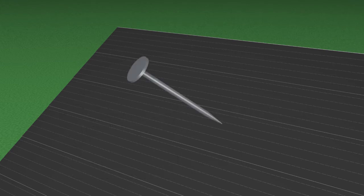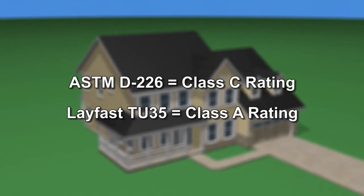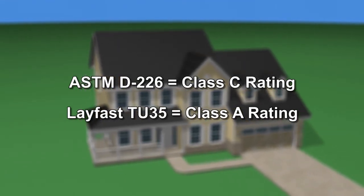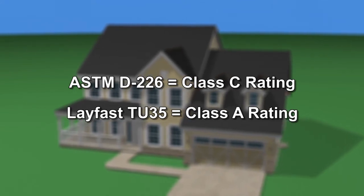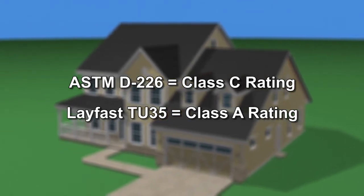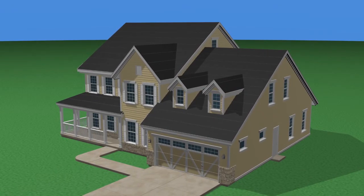Tack down the underlayment with the appropriate fasteners. When underlayment is applied to these standards, the roof will achieve a Class C fire rating. If a Class A fire rating is desired, a single layer of MB Technology's LayFast TU35 underlayment must be installed to cover the entire roof, following the manufacturer's instructions. Additional peel and stick underlayment should be applied according to local building codes prior to laying down the TU35.